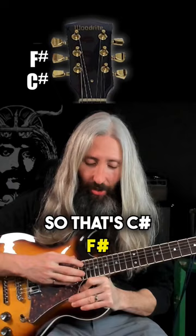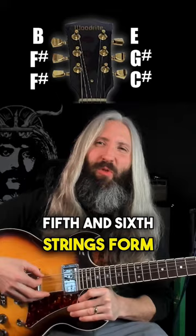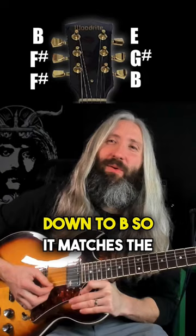Then you're going to take the sixth string here and tune it all the way down to F-sharp. Once the sixth string is in F-sharp, the bottom fifth and sixth strings form an octave pairing of F-sharp notes. Then you're going to take this first string and tune it down to B so it matches the pitch of this fourth string. The octave sounds like this.